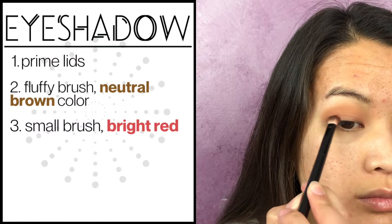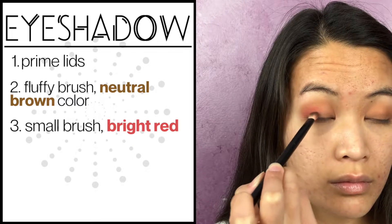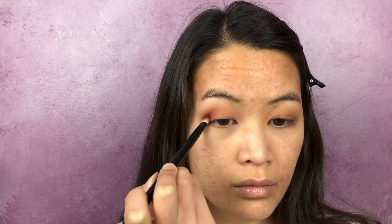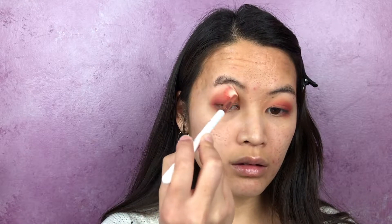With a slightly smaller brush, you're going to apply red on the outer corner of your eyelid and blend it into your crease a little bit. This will really add some more color and depth onto your lids. Then I like to blend it out with a clean fluffy brush.